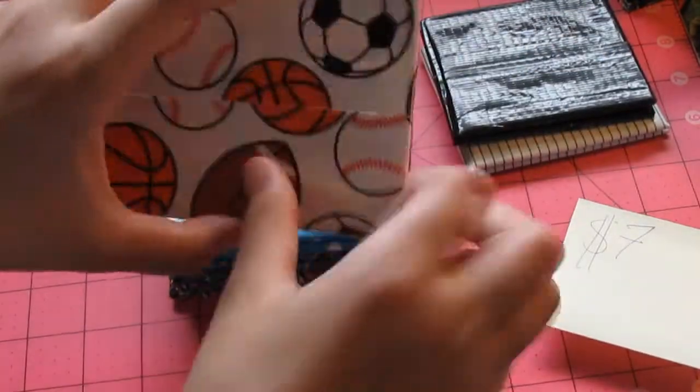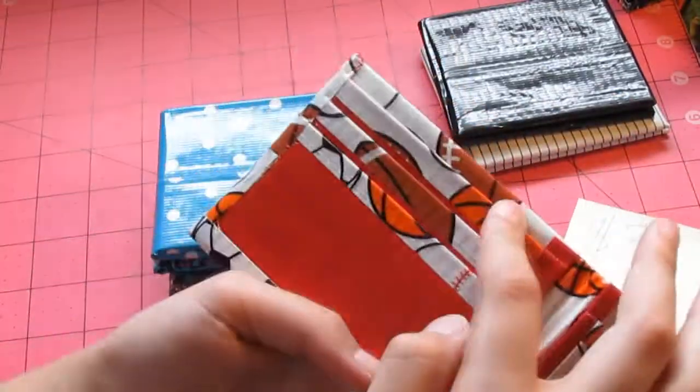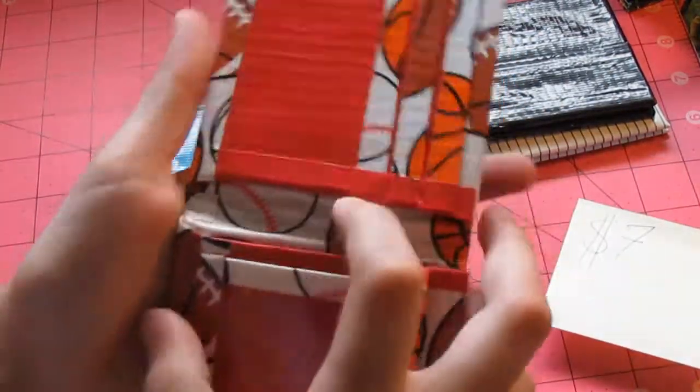And then we have this sports tape wallet. And it has a red billfold with four pockets: three on this side, one attached to the ID. And the ID with two hidden pockets.